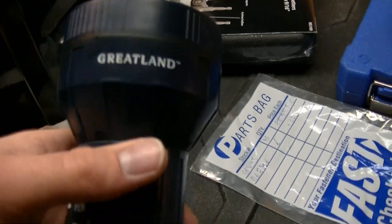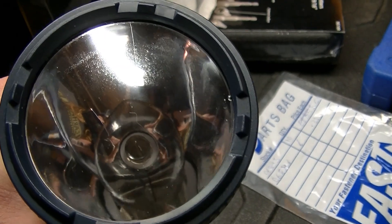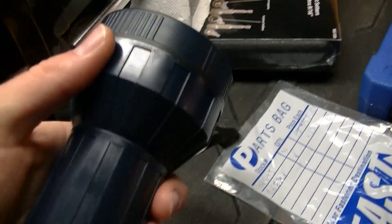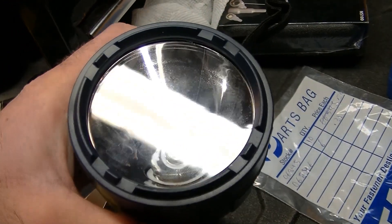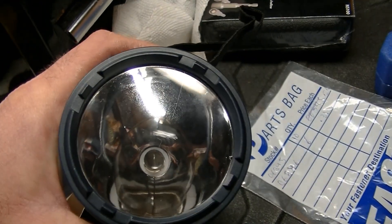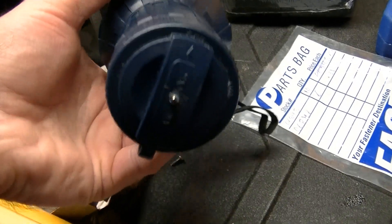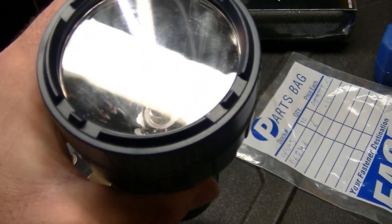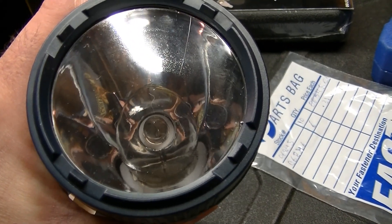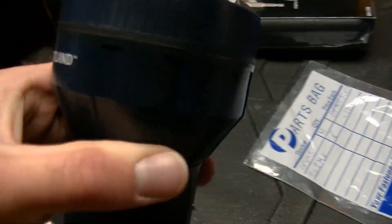It's pretty dim — actually pretty sad how dim it really is. I have another one of these that has all the batteries wired in series, and it's much brighter even with the Krypton bulb because it runs at 6 volts. This one I just wanted to do a before-and-after comparison because I'm going to be putting an LED in it.